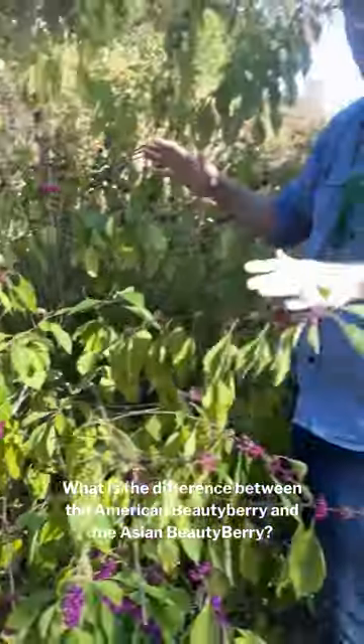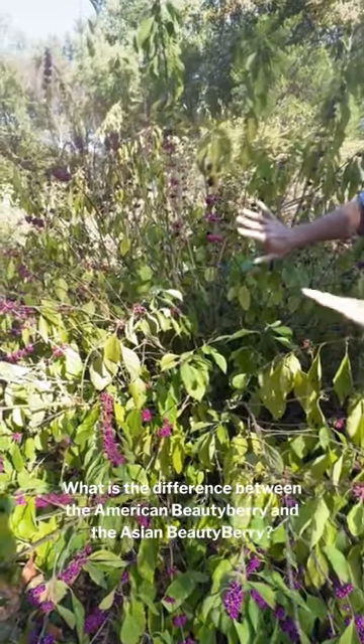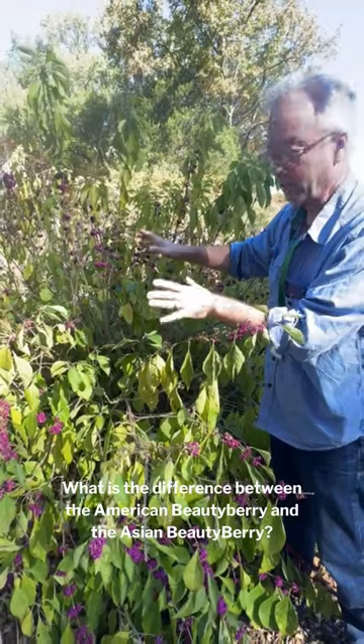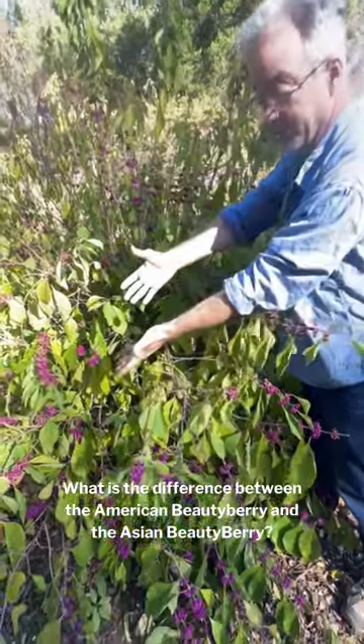So those are the three things that distinguish the two species. Another thing to note is that this plant sometimes has a white variety or white subspecies, but that is not a distinguishing factor. The distinguishing factors are the habit, the size and shape of the leaf, and the way the berries are arranged on the stem.